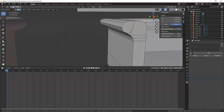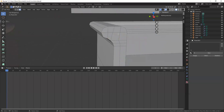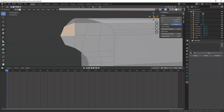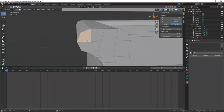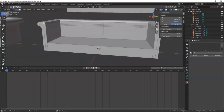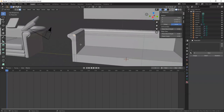Let me do just one more cut there, and double check — this has four sides, this one doesn't look like a square but it does have four sides: one, two, three, four. That's good. Now this is the proper geometry you want. I'm actually going to work on one side here and ignore the other side because I'm going to mirror everything over when I'm ready.